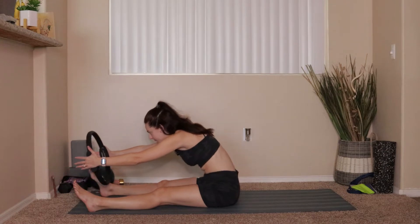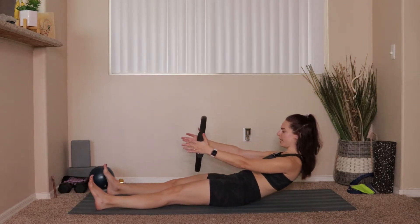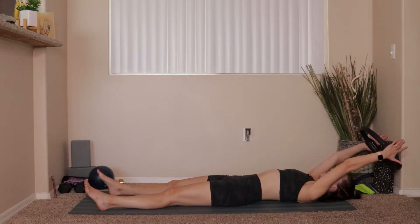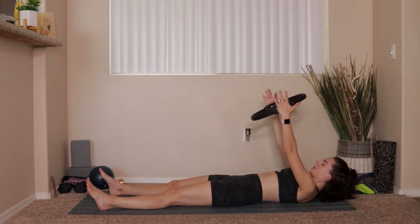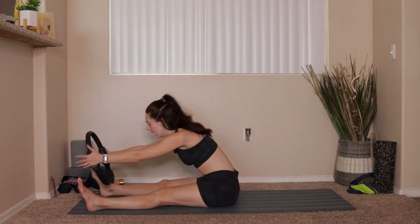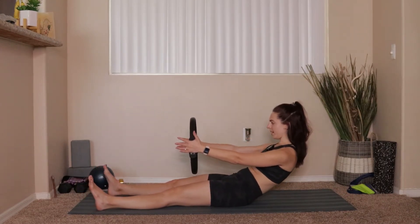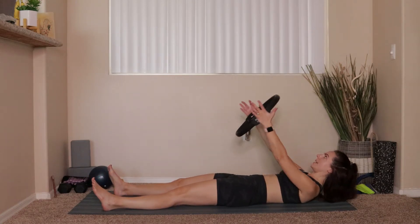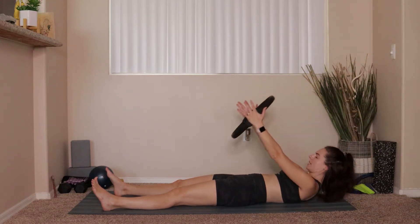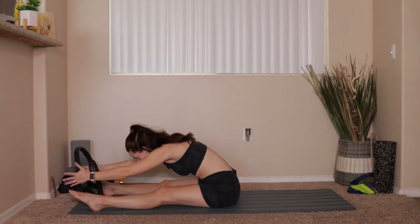Head is the last thing to touch down. Lift that ring all the way up overhead, big inhale. Exhale, take the arms above the chest, nod chin to chest, draw the belly button in, push into the backs of your hips, push into the backs of your heels, take yourself all the way up. Two more times: inhale, sit up nice and tall. Exhale, draw belly button to spine, roll back off your hips, come all the way down, lift that ring overhead. Exhale, lift the arms above the shoulders, tuck chin to chest, draw belly button in, push into the backs of your hips, sit up nice and tall.